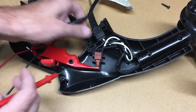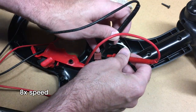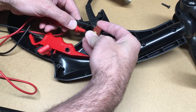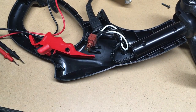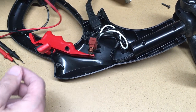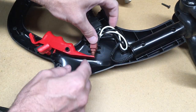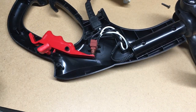It looks like these two sides are the hot. The switch is working — though I think the battery might be going bad in my meter, it's acting a little weird. So since the switch is working, I'll put all this back together and then take the head apart and see what we have there.